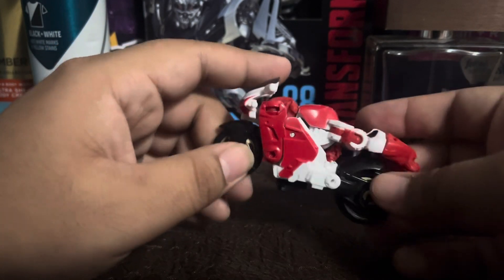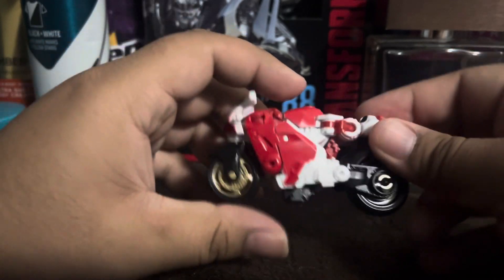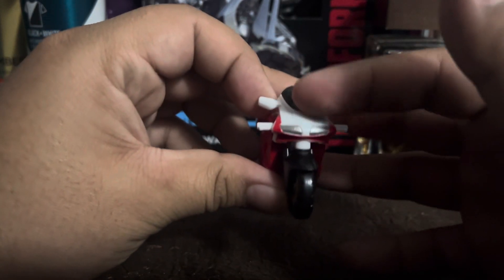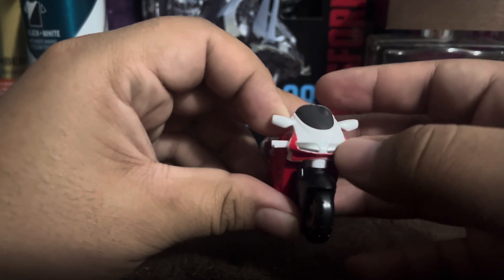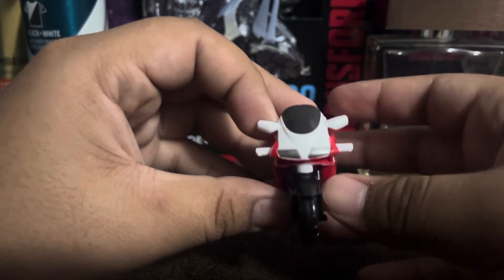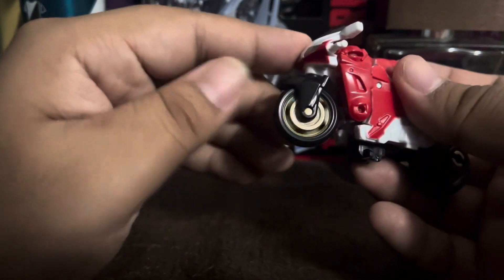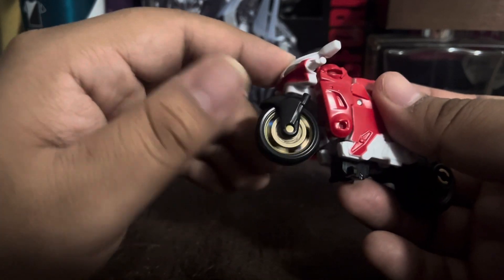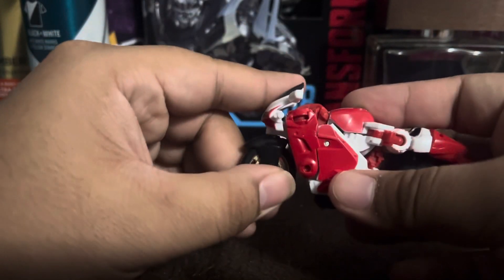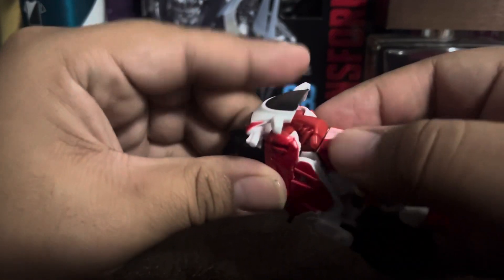There are some minor issues, and some parts I mis-transformed, but looking at the front of the bike, you have a night-black window and several headlights right here, which look quite great. There's some white paint as well. The wheels can actually move, and the paint on the wheel looks quite great — I do like it a lot. The detail and sculpting on the wheel looks quite amazing.